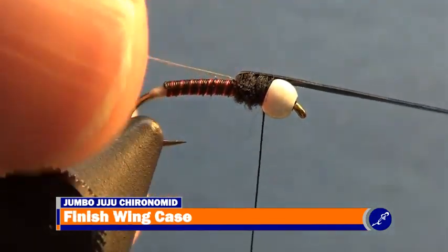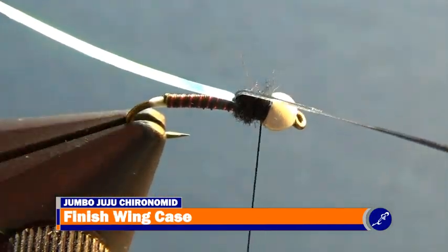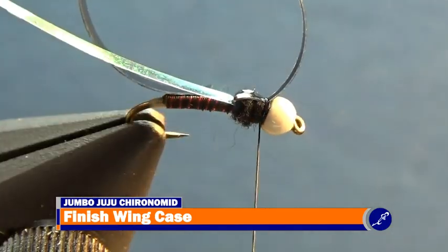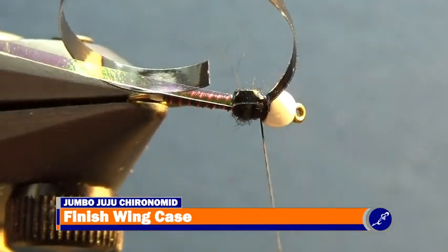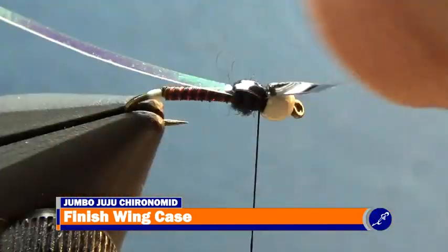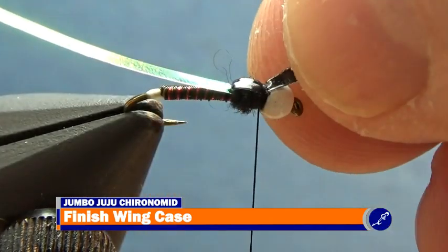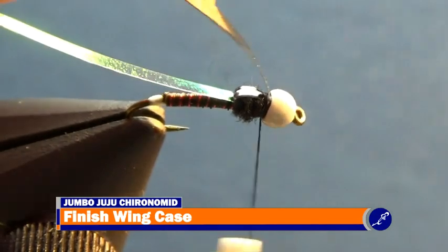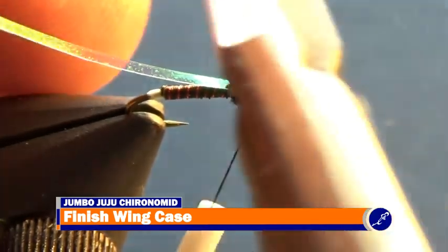Next, pull the thin skin over the bead and lightly wrap thread around it and the hook shank. Adjust the thin skin so that it sits over the top of the thorax and lines up with the hook shank. Cinch down on the thread to secure the thin skin in place and tightly wrap a couple wraps of thread around the joint, then trim away the excess thin skin. Repeat this process with the tinsel.